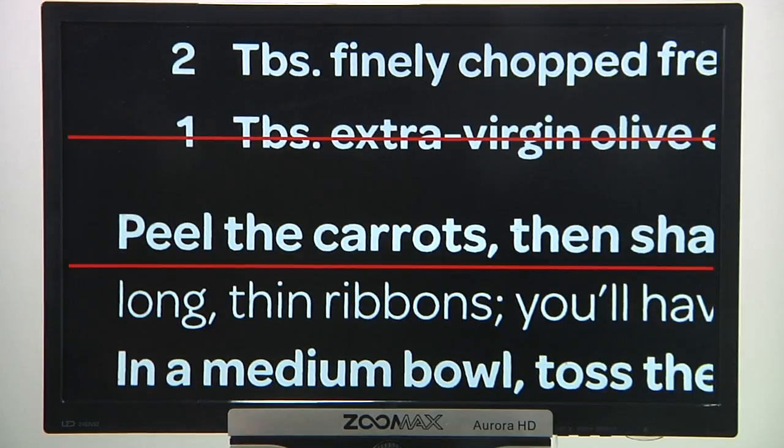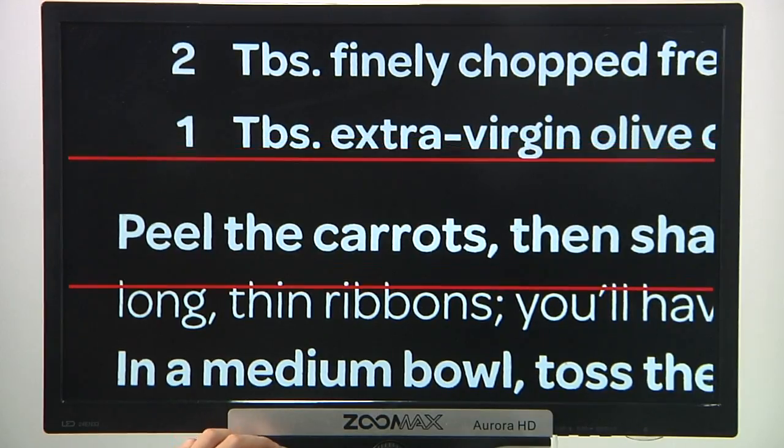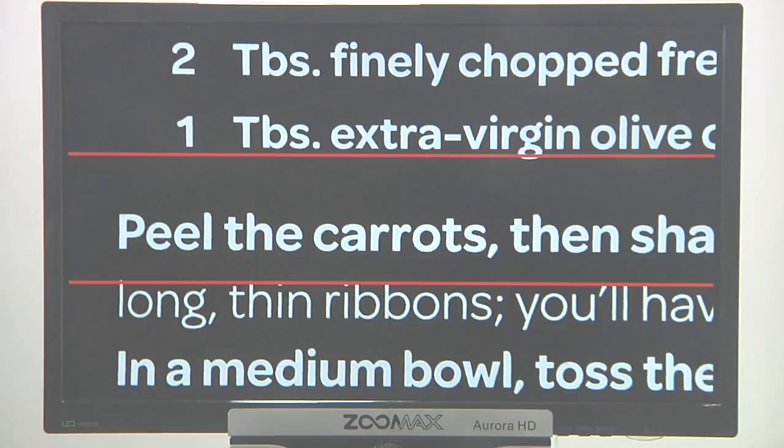Also, the high contrast red auxiliary reading lines can be used to locate the contents in the same line.